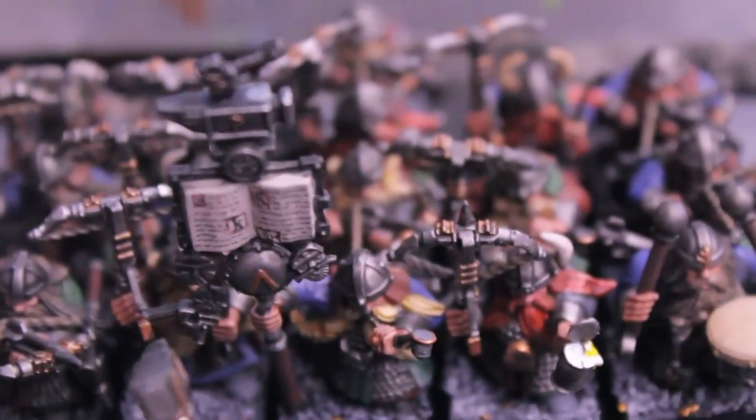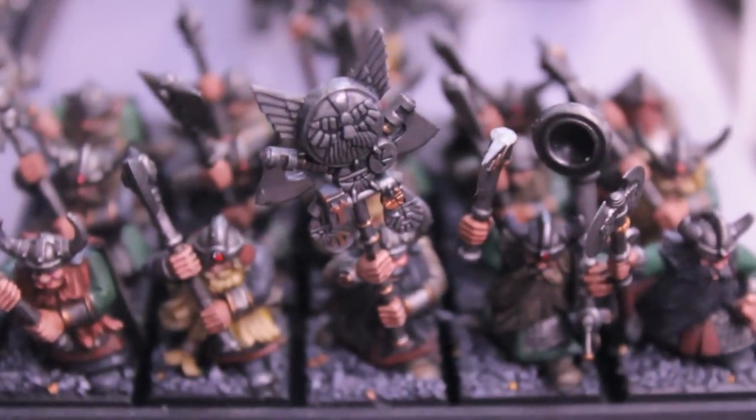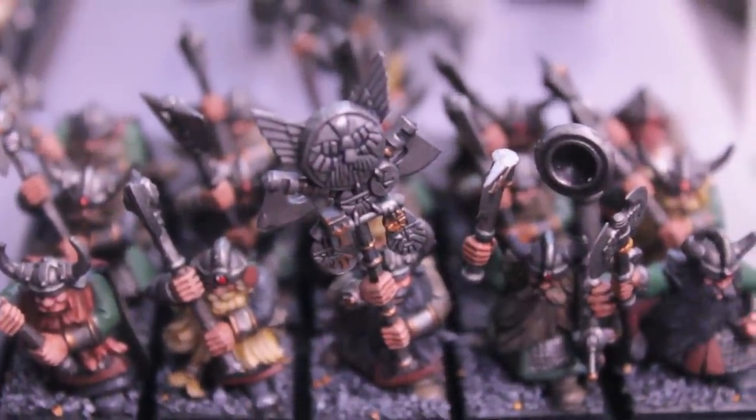Here we've got our quarrelers — there's our book again, really cool. And finally in the infantry we've got our great weapon warriors — double-handed weapon, not two-handed weapons, but double-handed weapon warriors.